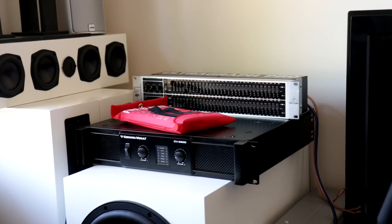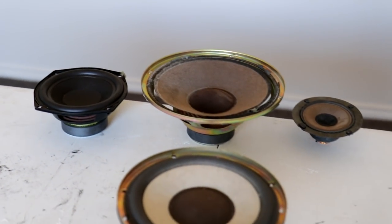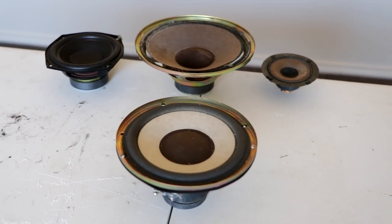All right, so in today's video I'm going to be using the Cerwin Vega CV2800 to blow out these speakers just here.